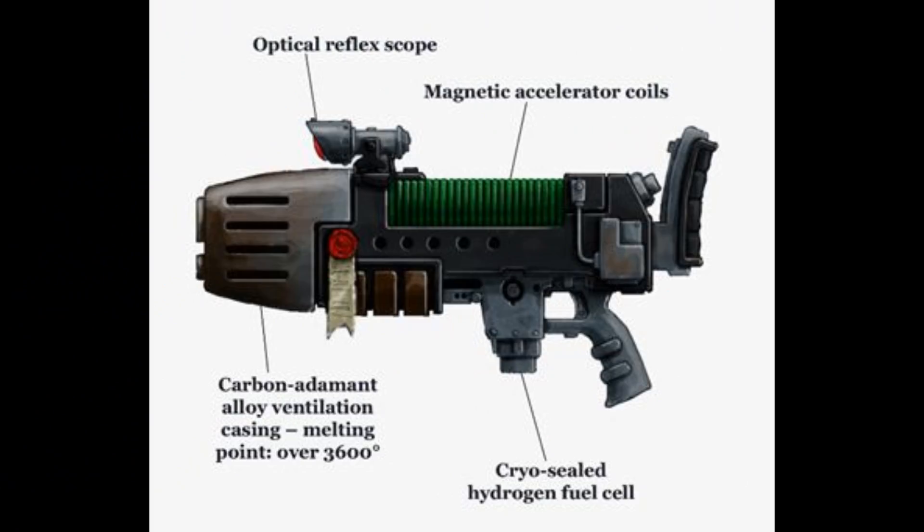Removing a flask is also dangerous, as even a small amount of plasma leaking out of a broken seal or an incorrectly closed valve can burn away a hand or cost the shooter many fingers. For these reasons, imperial plasma guns are slow and difficult to load and unload on the battlefield.